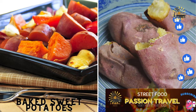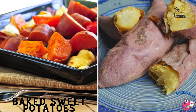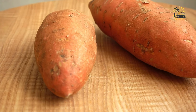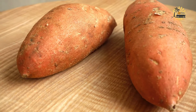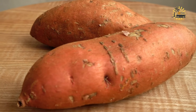Baked sweet potatoes: whole sweet potatoes baked until soft, and served as a snack or side dish. Here's a simple recipe for baked sweet potatoes. Ingredients: four medium-sized sweet potatoes, olive oil, salt. Optional toppings: butter, cinnamon, brown sugar, marshmallows, chopped nuts, or herbs like thyme or rosemary.